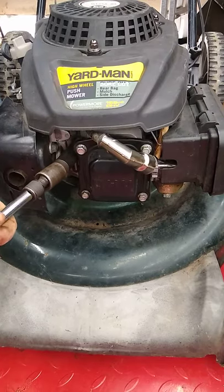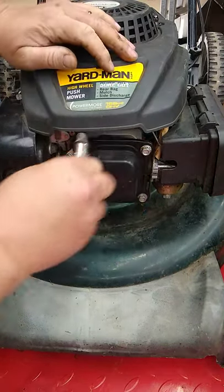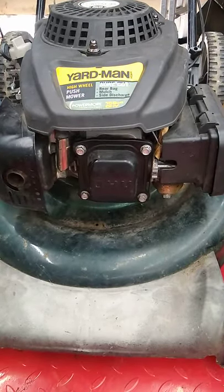Use a ratchet and extension and snug it up — not too tight, you just want it snug — and put the boot back on, and it's as simple as that.